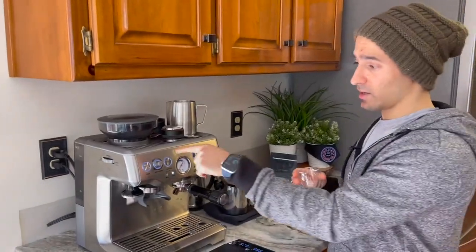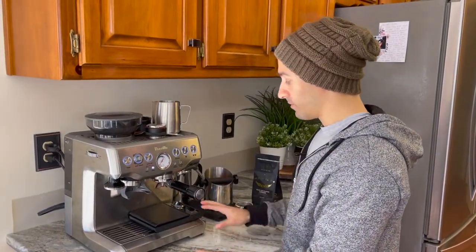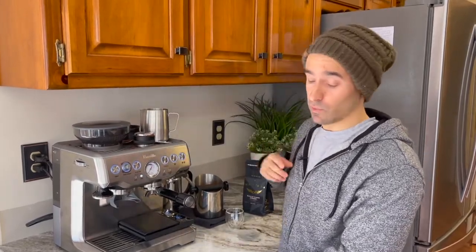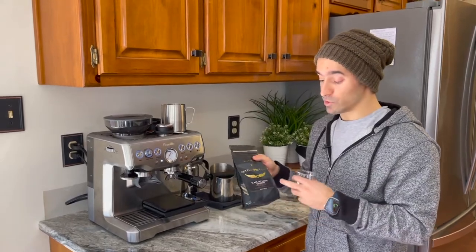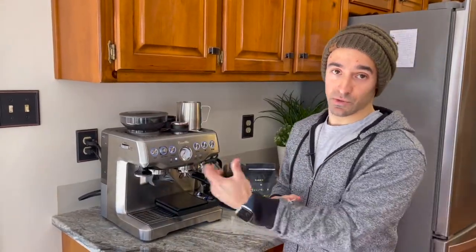People ask me this all the time — right now I have this set to a 9 on the Barista Express. But realize that what I have might be different for you because my burrs have been used a lot. I've actually manually adjusted the burrs, so you can kind of crank it whatever way you want. Your number might be different than my number. Also, how old the coffee is makes a massive difference — if you just got this and it's only a week old, it's probably a lot more dense, so you're going to have to bring it to a finer grind level.